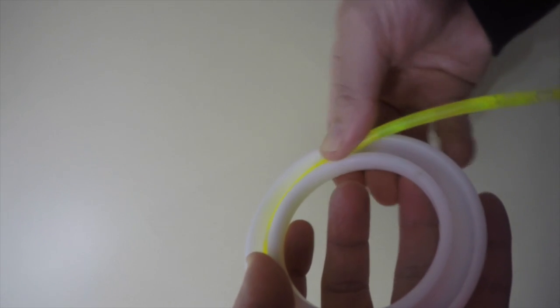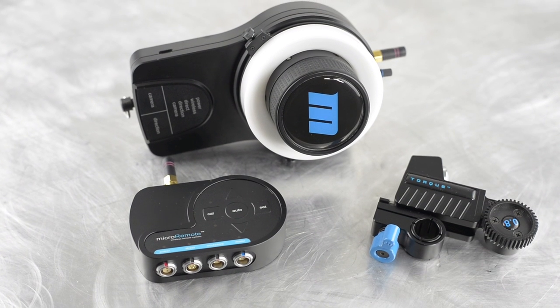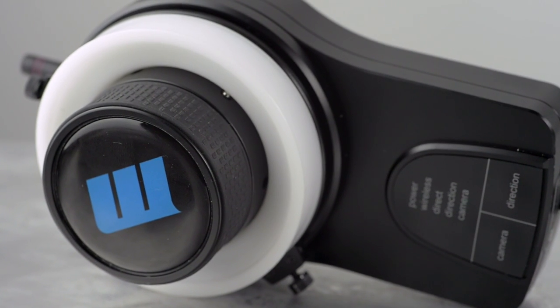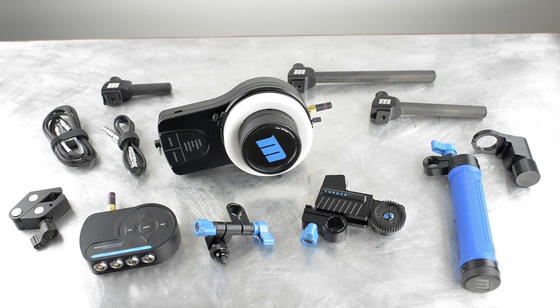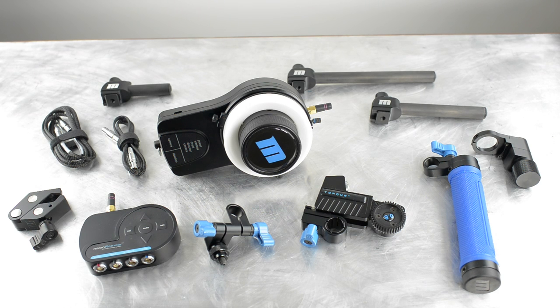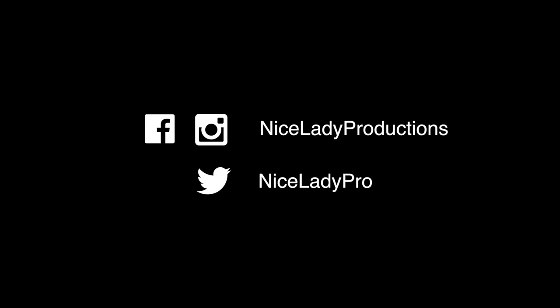One cool feature of this wireless follow focus hand wheel: when you have leftover gel bracelets, you can insert them into the hand wheel, so if you're shooting on a darker set you can actually see your focus marks on the hand wheel. If you haven't tried this wireless follow focus system, I think you might be missing out. And if you have tried it prior to version 4, I suggest you take another look. As an indie filmmaker and commercial videographer, I could see myself using a system like this all the time. If you like these kinds of reviews, please subscribe to my channel, leave comments below, and I will see you in the next review.